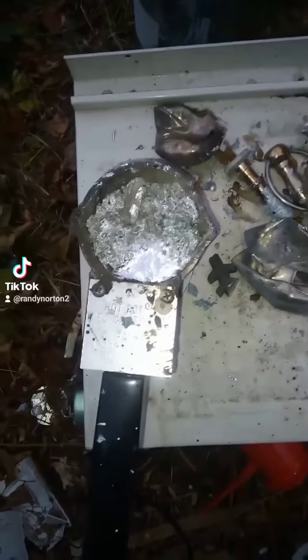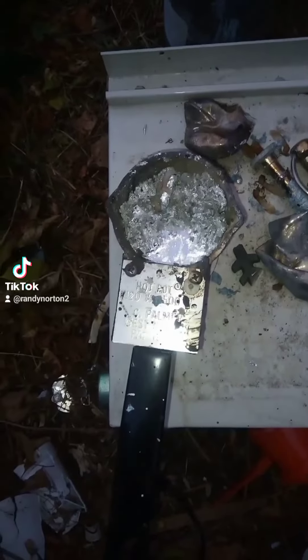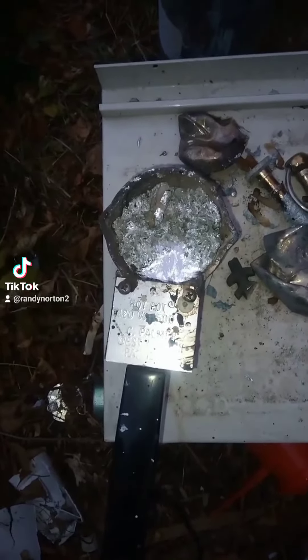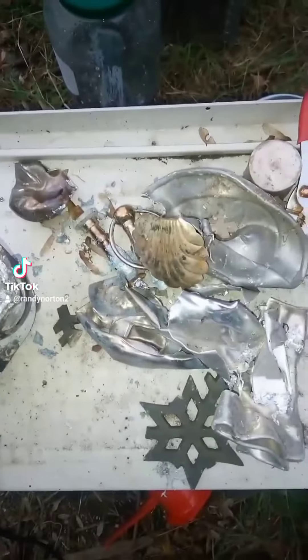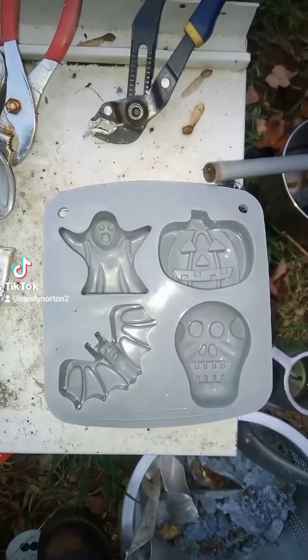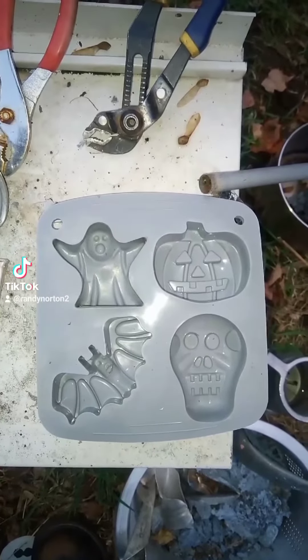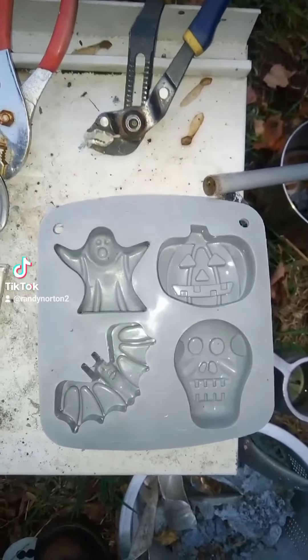So I figured I'd do a melting video, and I did find some lead by the Hudson River the other day, so I took it out. That's part of the little collection of stuff that melted, amongst other things. I'm gonna make one of these — I already made a ghost — so maybe I'll just go for the jack-o-lantern, cause it is getting pretty close to Halloween.